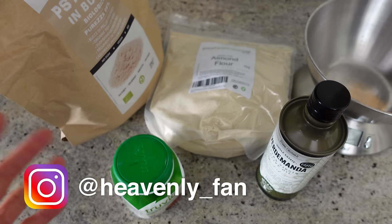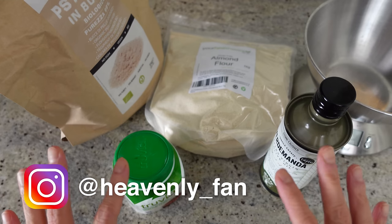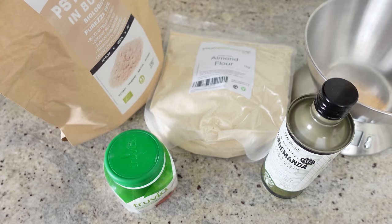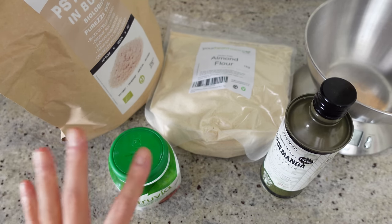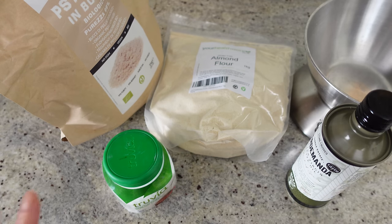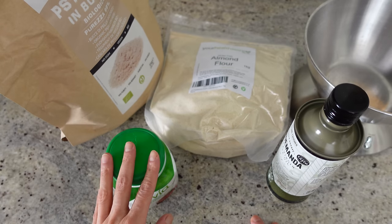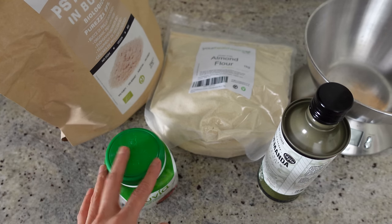Hi everyone, today is going to be a little bit different. So many of you have been asking for what I eat in a day type of videos, and I haven't done much of it because it's not always easy capturing an entire day of eating. But I thought one meal at a time would be kind of doable, so I'm going to be doing a series of sort of one meal vlogs. I'll just take the camera with me as I prepare my own meal — hopefully it's relaxing to watch, with very little editing.